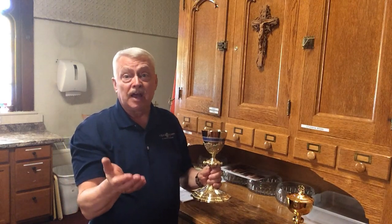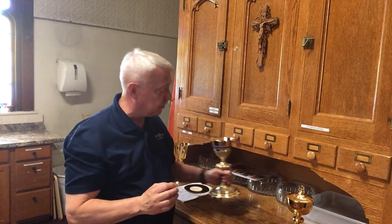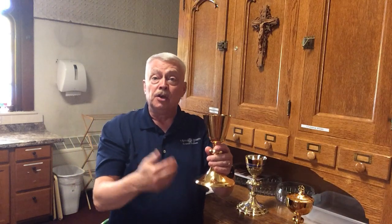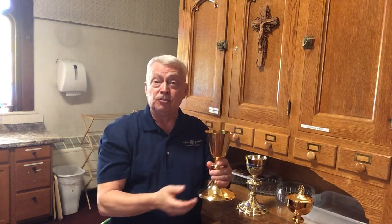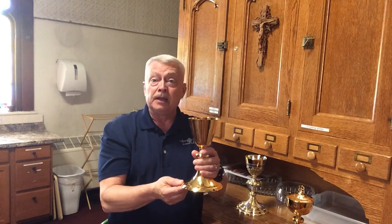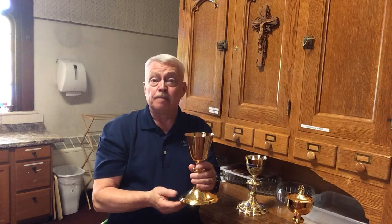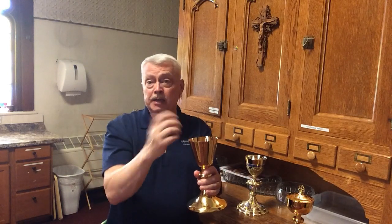For a long period of time now, we will not be receiving from the cup, from the chalice. This would be the chalice that we'd use for distribution to the people in the congregation. Sometime in the future, hopefully, we'll get back to sharing precious blood with all the people coming to Mass. But for right now, it's not safe because everyone's lips would touch this, and even wiping it isn't going to disinfect it to the point where it's safe.